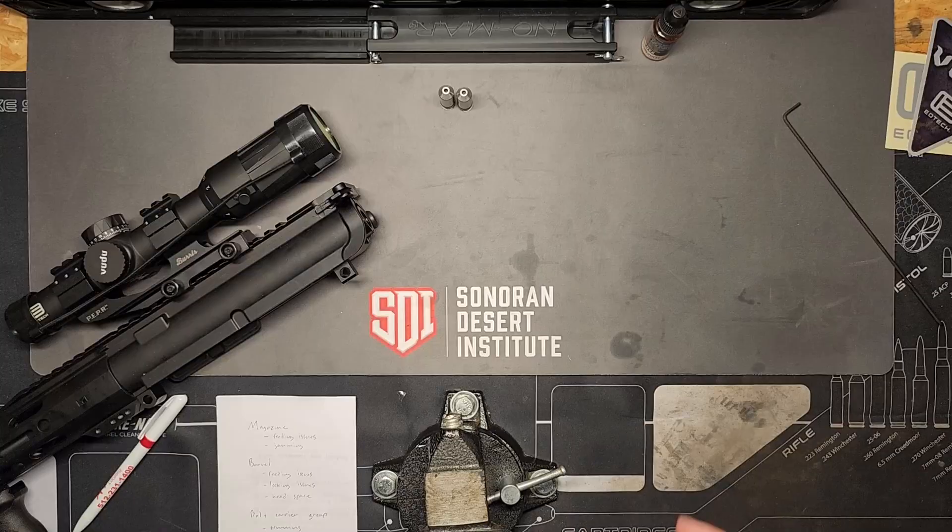My end goal is to start a firearm manufacturing company. I'm going to be touching on Blackout Defense a little bit today because they're my favorite company right now — my biggest inspiration. I'll put a link to their website in the description below so you can check them out. I guess we'll just jump into it.